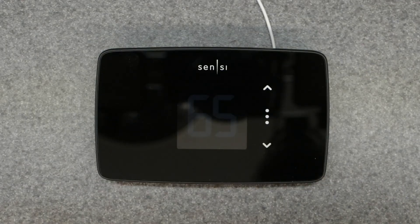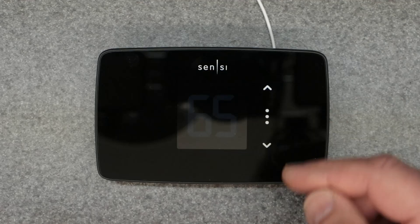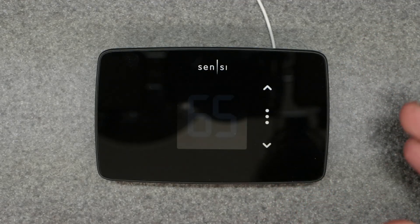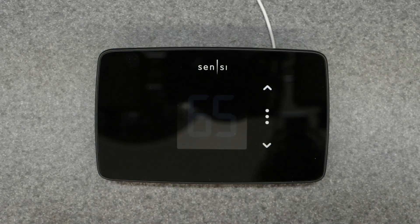For the most part, this is a smart thermostat and most of your settings are going to be accessed through the smart app on your phone. You have to download the Sensi app from the Google or Apple store and install it to use it. But I want to show you the quick functions, manual override, and some of the basic quick keys built into the thermostat in case you need to override it or use it without the phone.